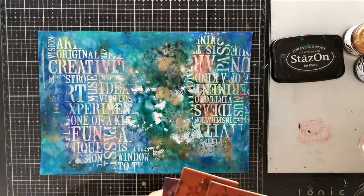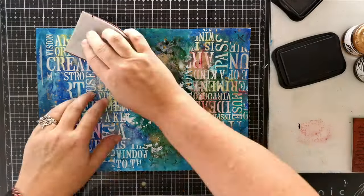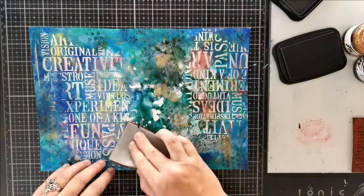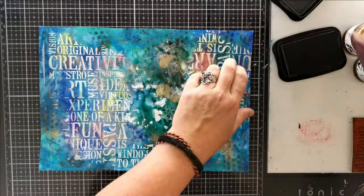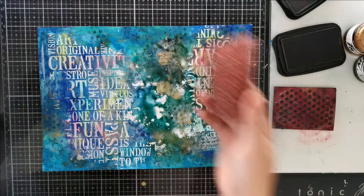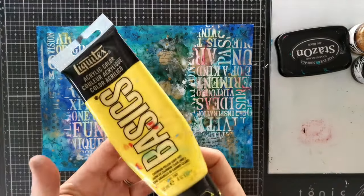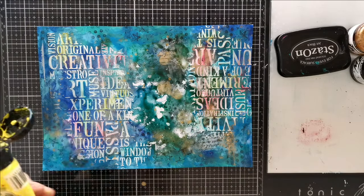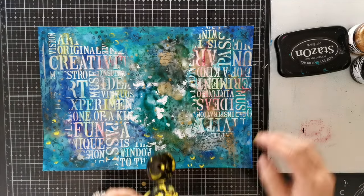I'm adding some light stamping in black ink, mostly around the words, just for extra details. So it doesn't get boring, I'm using 3 different patterns but to avoid making it look too busy — which is easy to do — I made sure to only use small designs so it doesn't distract from anything else. I feel like I need a little pop to finish things off so I'm dabbing a little yellow paint here and there with my fingers and then I'm done!